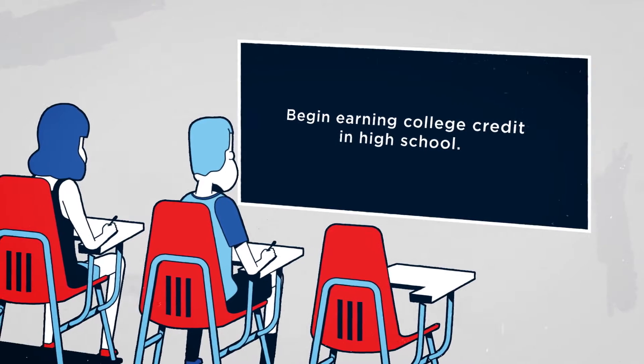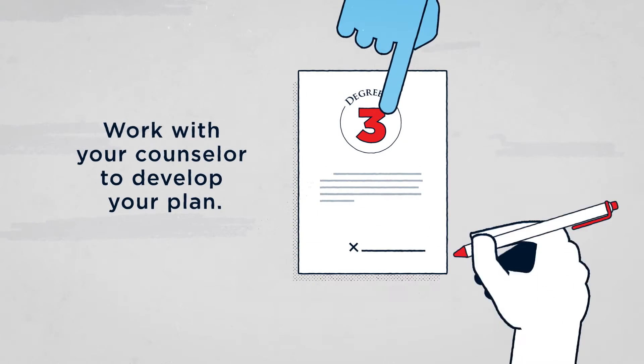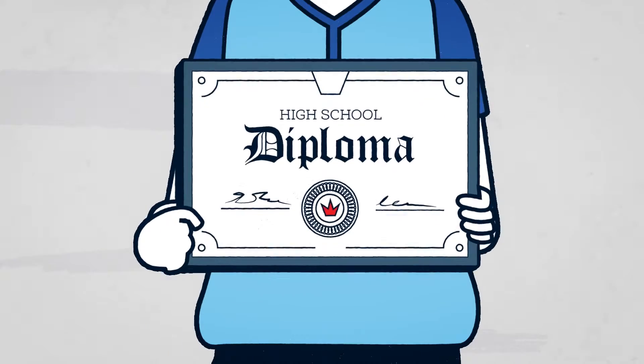Step 1: Begin earning college credit in high school. Students will develop a plan with their counselor and apply to the Degree in 3 program at the end of their freshman year.